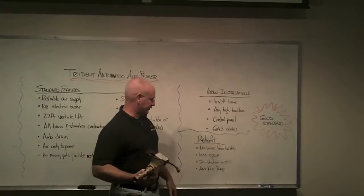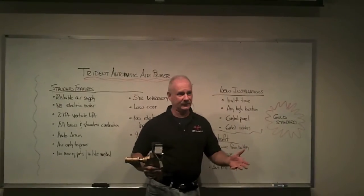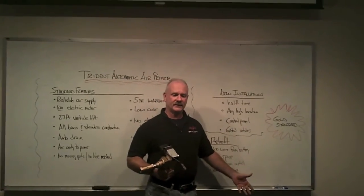It takes less space than a regular primer. I can install it in the station if I have a mechanic in my firehouse — there have been a number of those installed like that. And it'll go on any fire pump; it doesn't matter what brand or manufacturer.